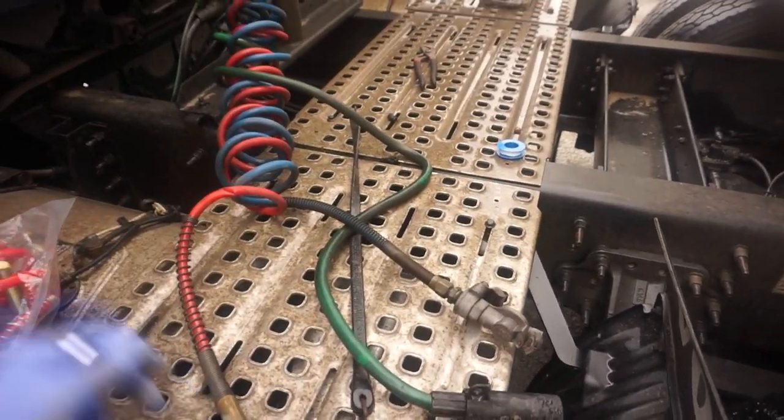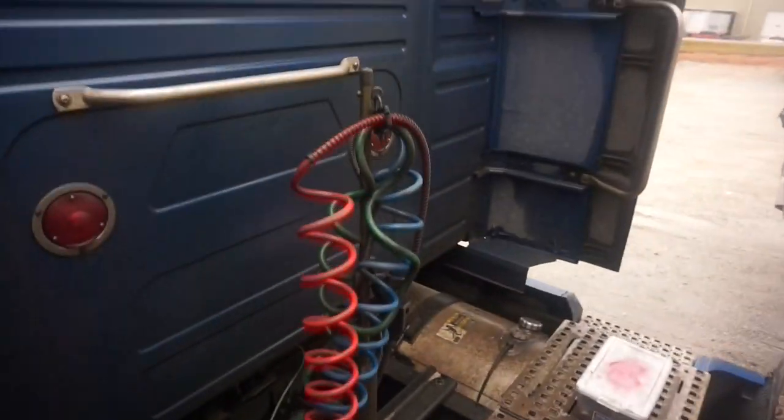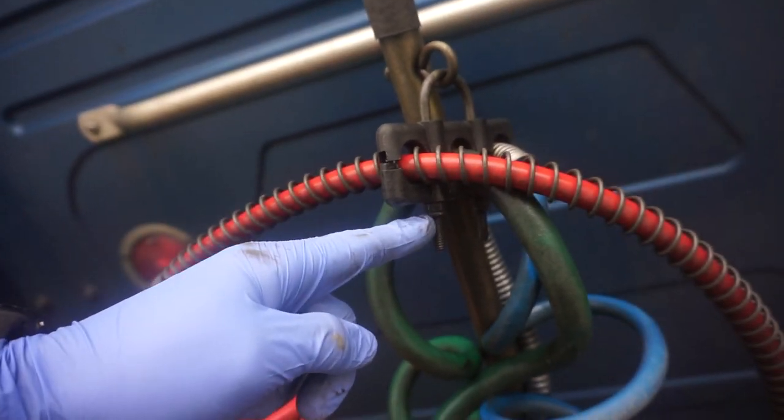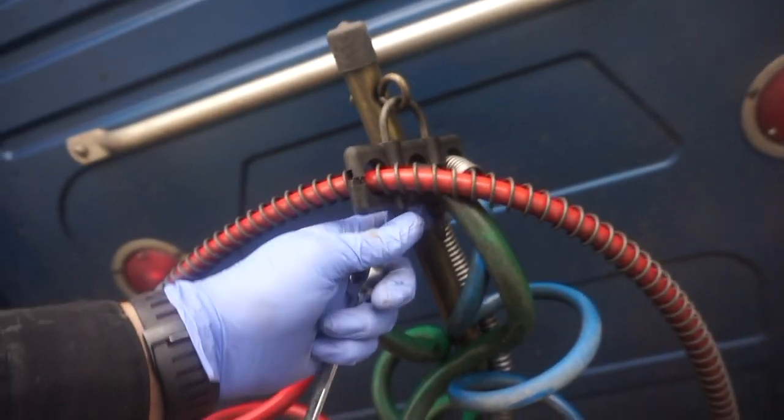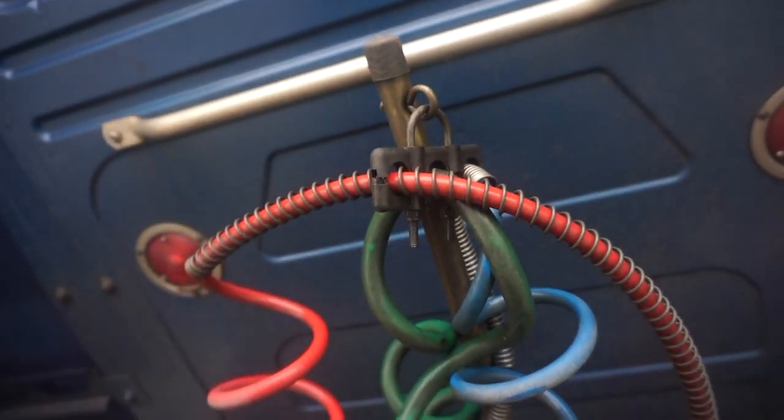This collar right up here - you're gonna want to remove that. You might have to run both of them down, or we might get lucky. Run this down enough to where we just get that side out.